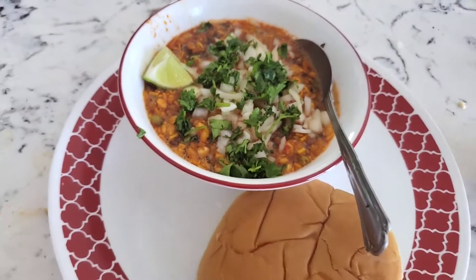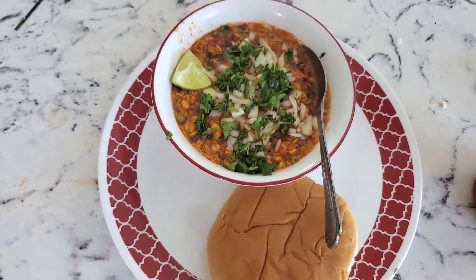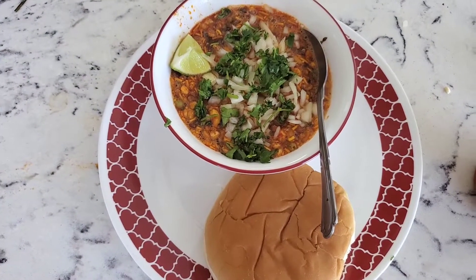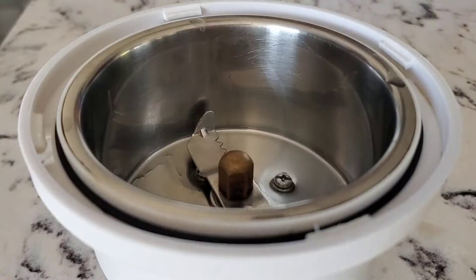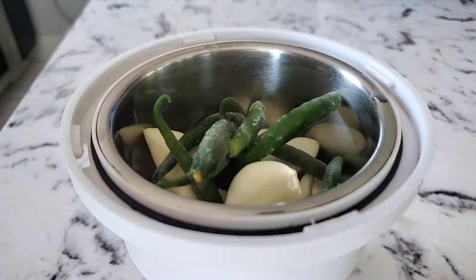Hey guys, welcome to Jet Pad Cooking! Today's recipe is Misal Pav, one of my favorites. Let's get started. Take a mixing bowl and add in cloves of garlic, a few green chilies, and an inch of ginger.